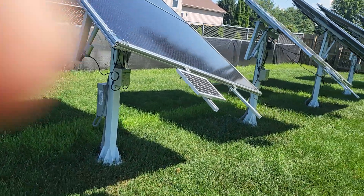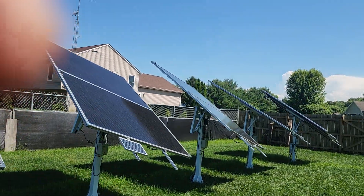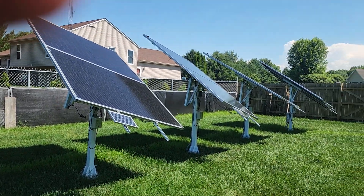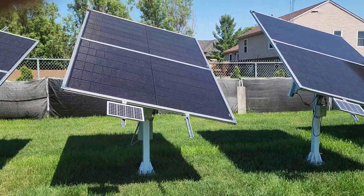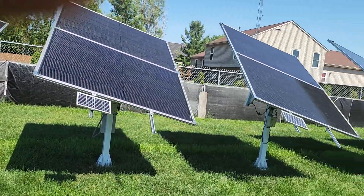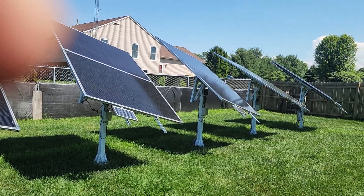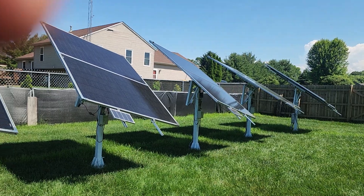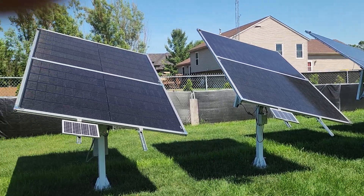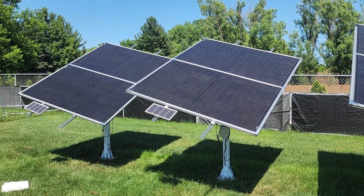Would I buy this again, being in the area I'm in? Absolutely not — there's no way in hell I would buy these again. It just doesn't work for me in my area with my setup. If you're somewhere with minimal wind and only throwing a couple of 200-watt panels on it, sure — go ahead. Otherwise, don't bother. Just a couple of things to think about if you're considering buying this setup. Catch you later.